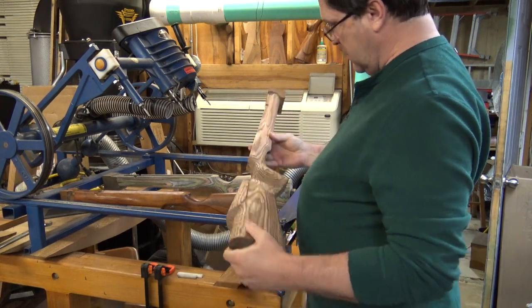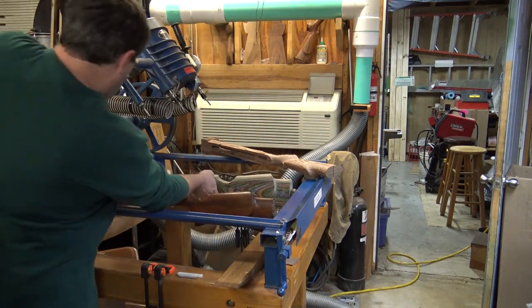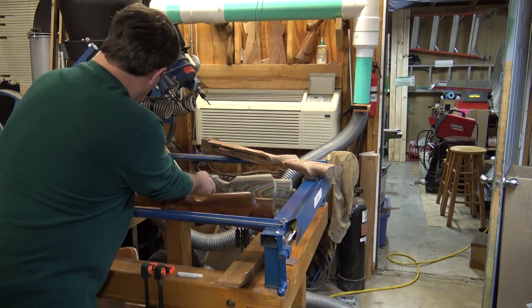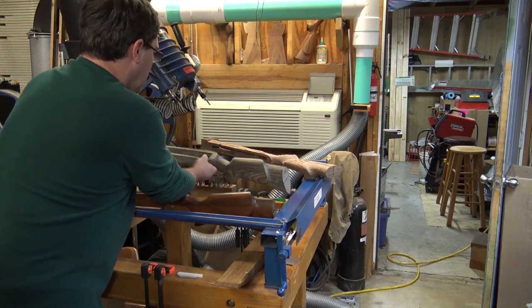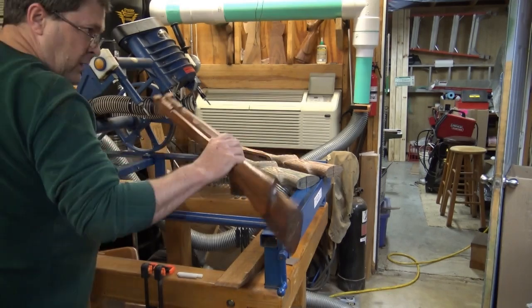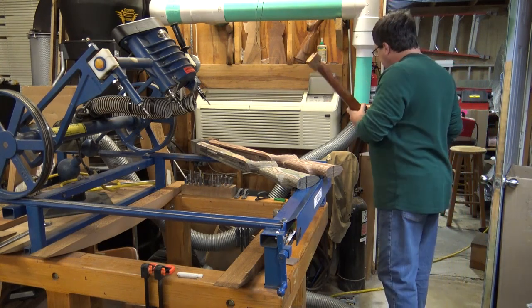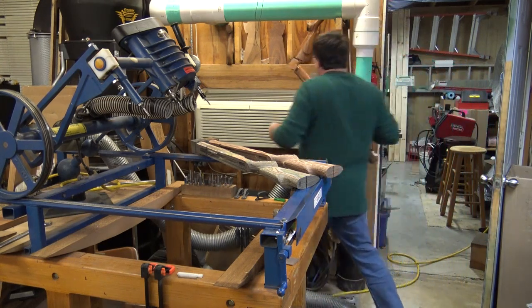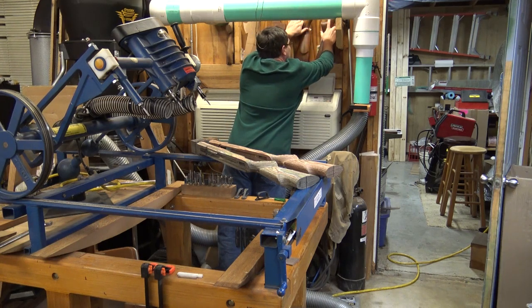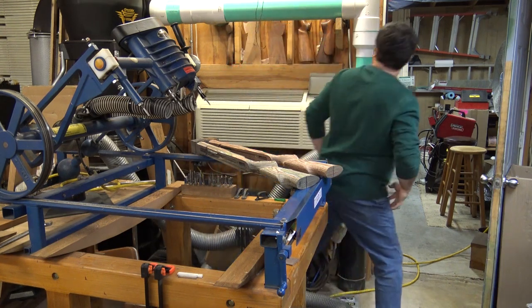I've had people buy do-it-yourself stocks — these stocks coming off right now still have a lot of fitting to be done; this would be considered a do-it-yourself stock. I've had people send me do-it-yourself stocks and ask me to checker them before they even do the finishing. I don't know why someone thinks they're going to finish around checkering, because you can see they're pretty rough coming off the duplicator.